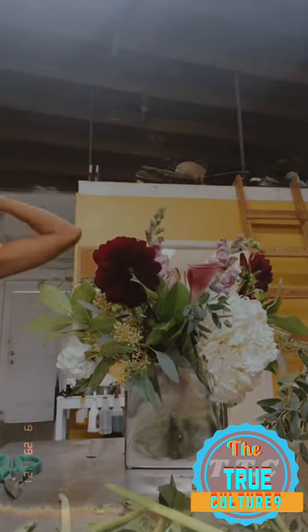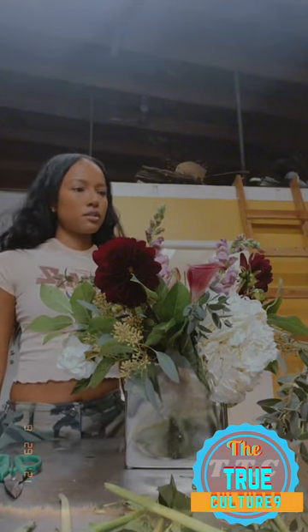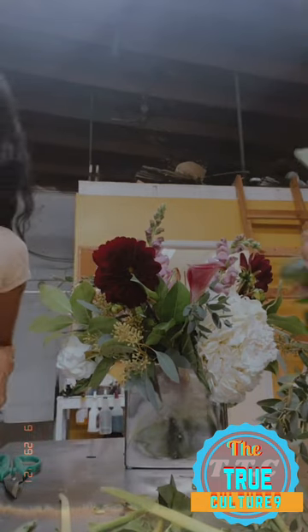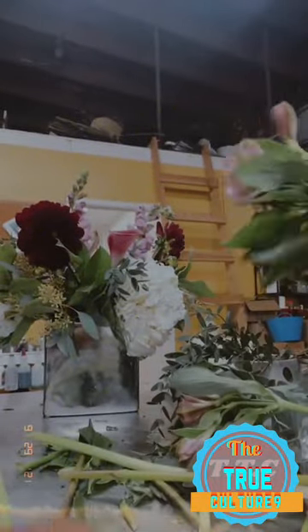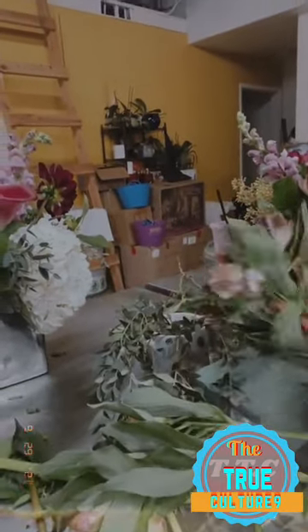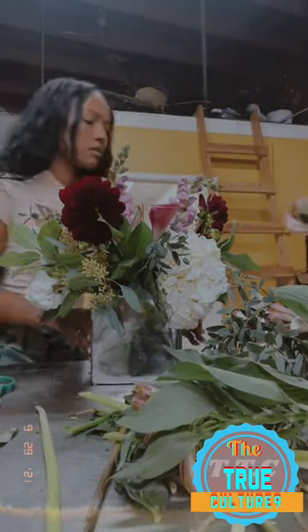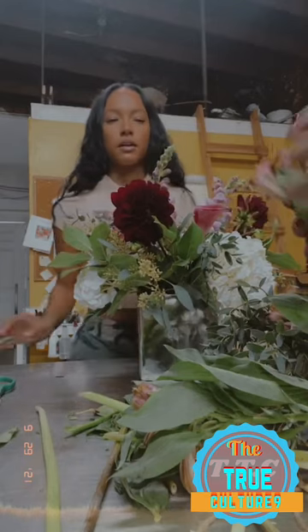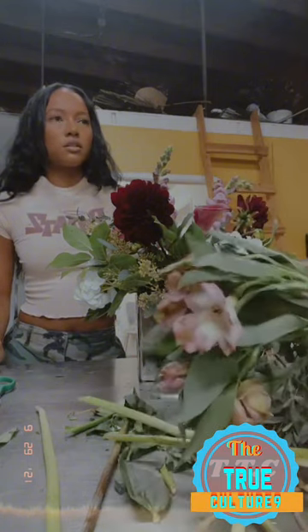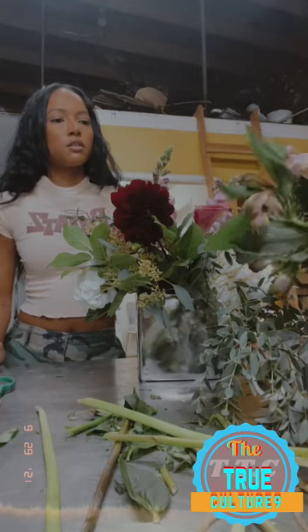Our next one is alstroemeria. A lot of stores have these because they last long. If you're buying flowers for your house, you want to get tighter buds like this because they last longer. Even once they're open they'll still last. But if you're doing an event where you want the centerpiece to be showy, then you want it more open so it fills the vase. If you just want flowers at your house or you're giving them to somebody, keep them tighter so they can be kept for longer.